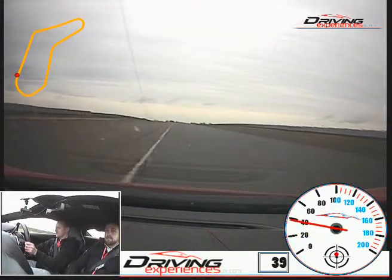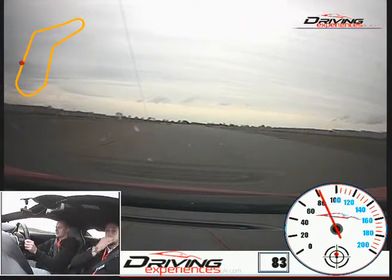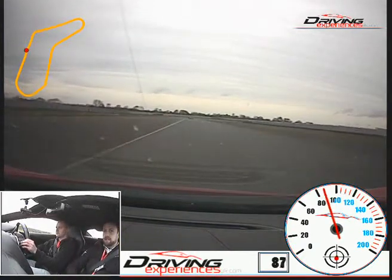That's good. Up the gear. Let's see all that power here, up the gear. Ease it off now, start your braking, nice firm braking for me, that's beautiful, down the gear.